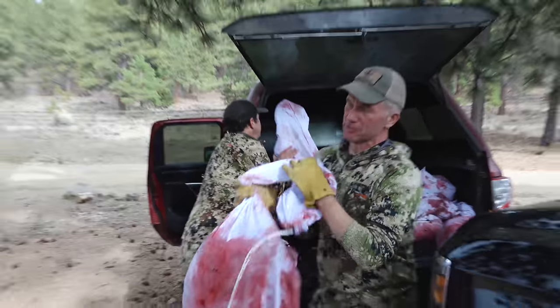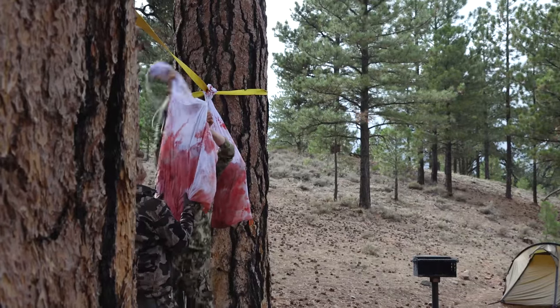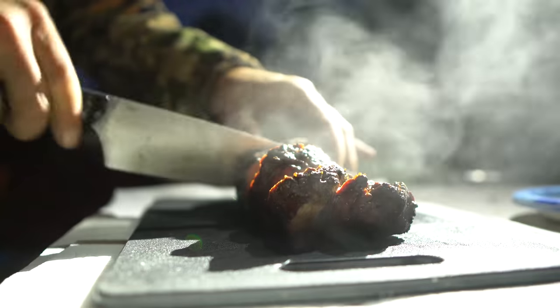Well, folks, a lot of you hunt because we know that you're watching this channel. A lot of you are serious about your food like we are. And with me is J.R. Young, and J.R. is a cooking expert, a wild game cooking expert.